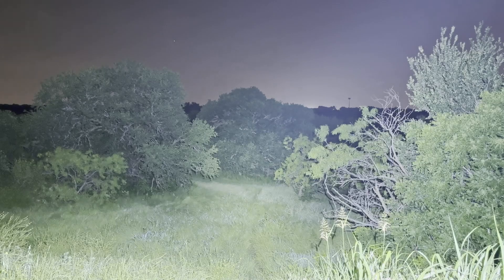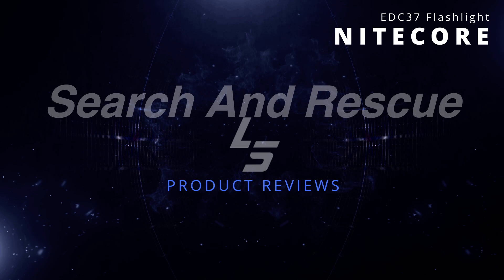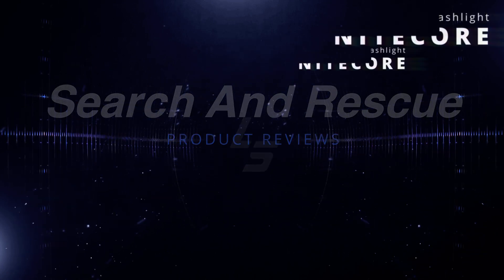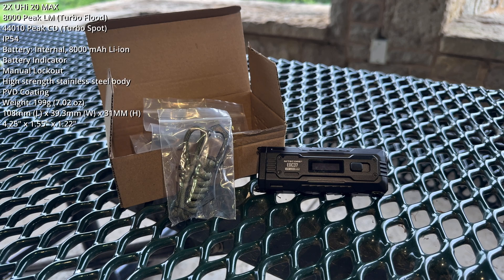Here comes Turbo Flood. Good evening and welcome to the Arbor Hills Nature Preserve in Plano, Texas. Tonight's exercise is the first in a series of field tests of the Nitecore EDC-37 flashlight. I do want to thank Nitecore for sending me a pre-release — and I do mean pre-release.